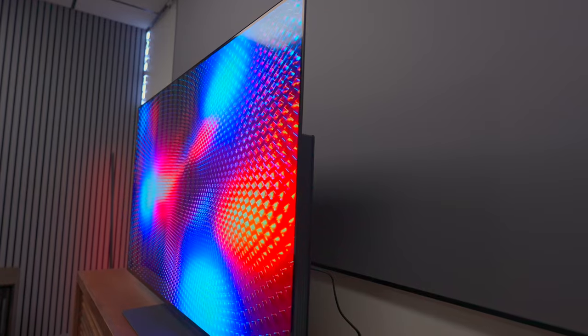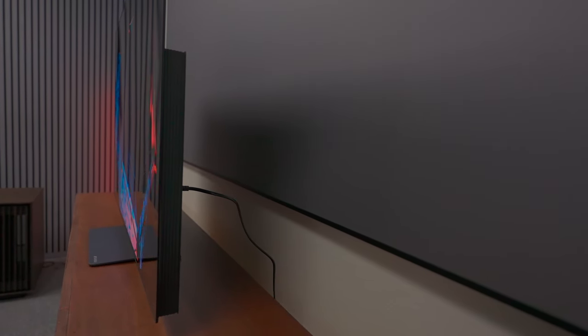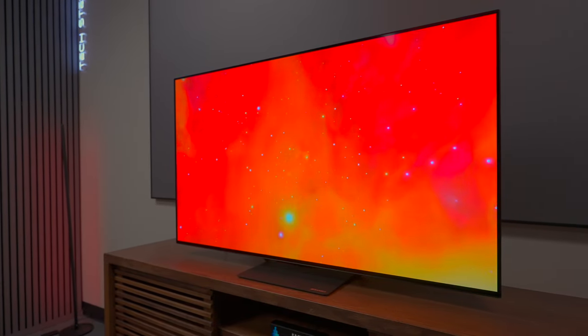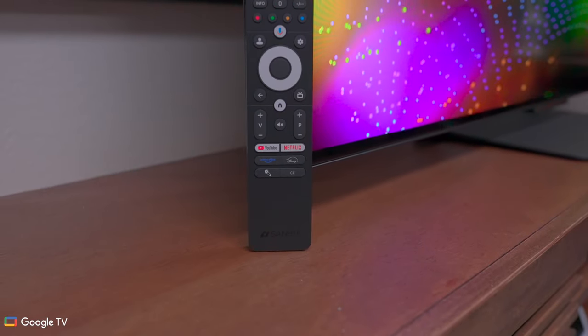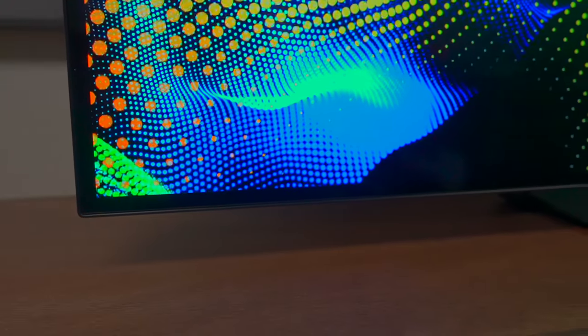Not only does this TV have a lot of value, but the panel on it is a 10-bit LG display, so you're going to get similar colors as you would get on more expensive televisions. It's powered by Google TV, has a lot of your favorite applications, and that includes voice control.